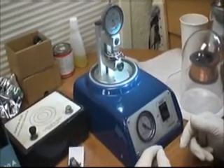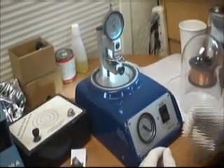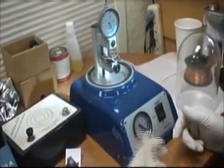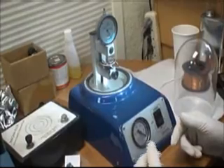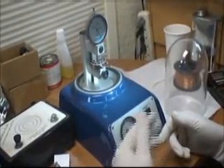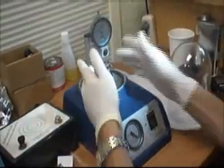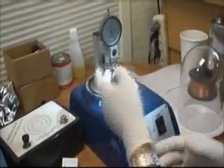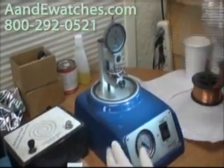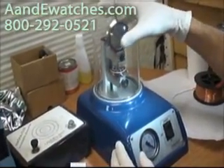As we showed before, the service on the watch takes about seven working days. After we polish the case, check it, put back new gaskets, and confirm that everything is perfect, then we bring it to this machine.